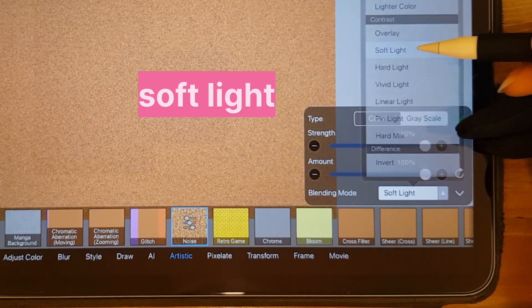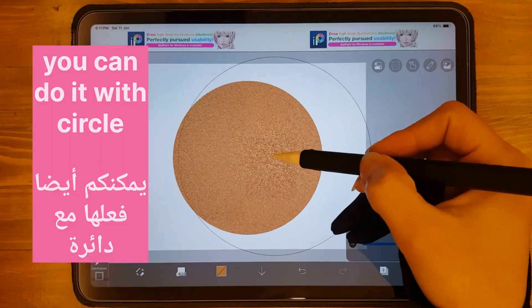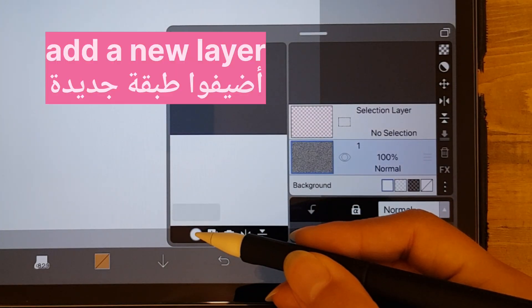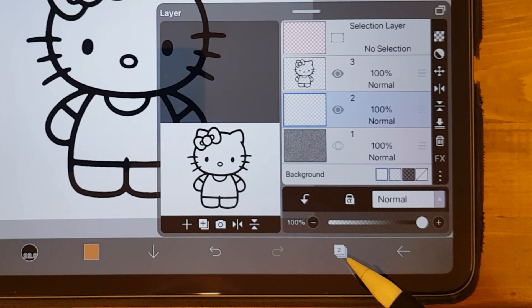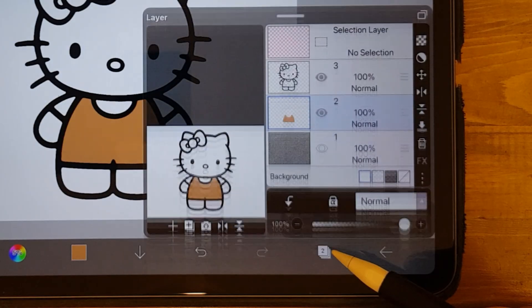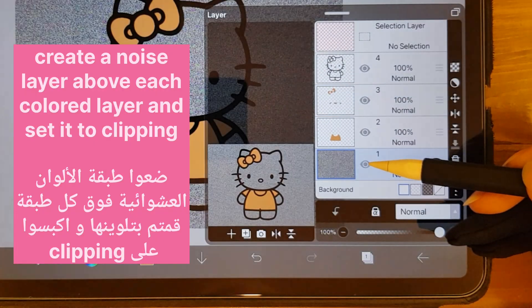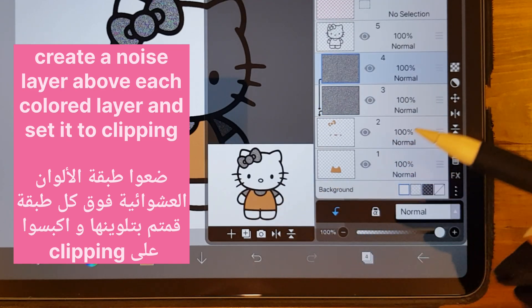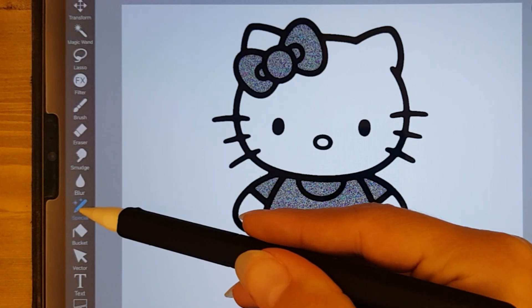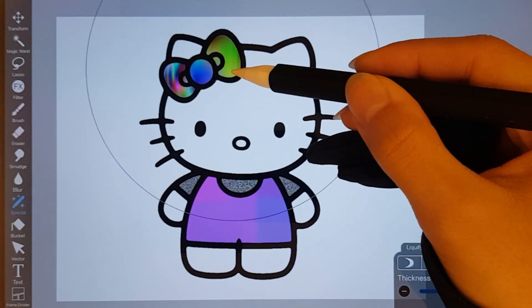Tap the Blending Mode and find Soft Light. Draw whatever you want. Add a layer below the drawing and color a part of it. Add as many layers as needed to color each part of your drawing. Create a Noise layer above each colored layer and set it to Clipping Mode.